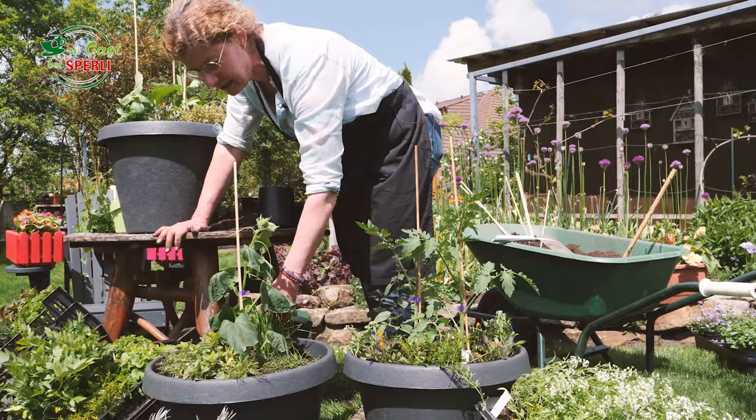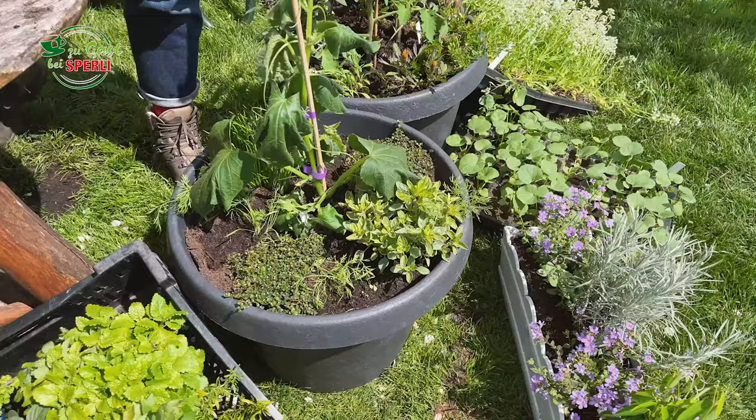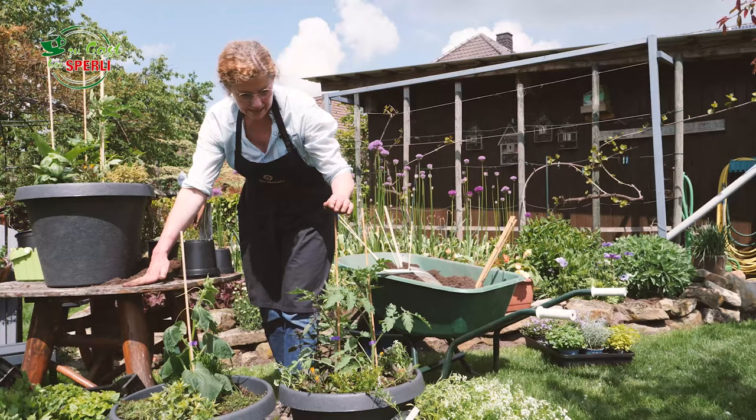Das ist in der Mitte eine Snackgurke. Dazu gibt es Dill, Thymian, ein bisschen Schnittlauch und noch Oregano. Also ich kann mir dann immer gleich vorstellen, wie es im Sommer aussieht – der Dill wird hochgehen, die Gurke in der Mitte.